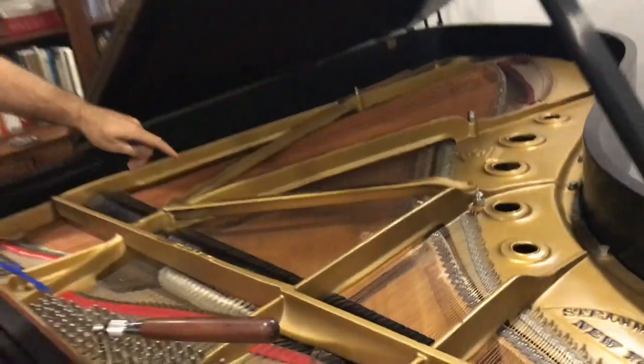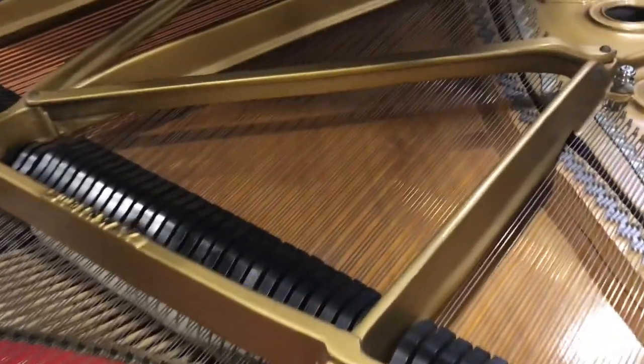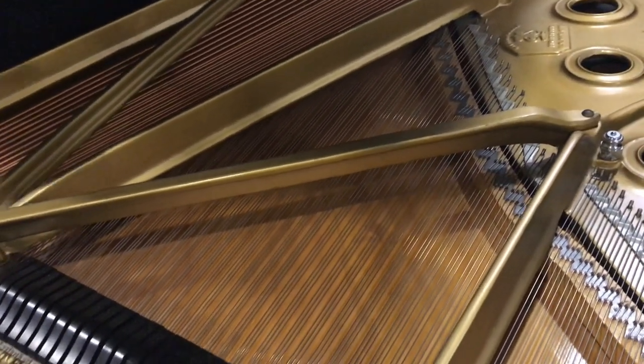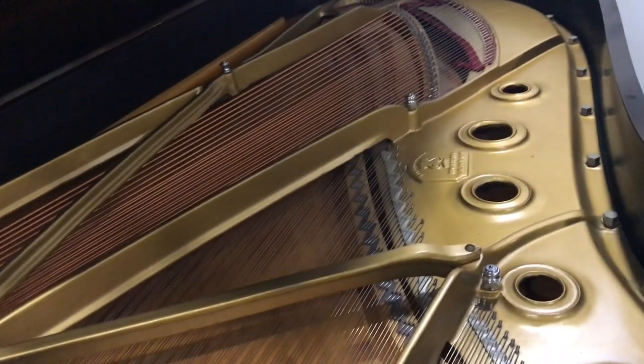As we shrink the piano, our soundboard — which is the speaker, this wood underneath — actually moves up and down. Longer strings give us more texture, more color. As a pianist, we'll have more control over volume, and as a listener it's much more interesting to listen to a nine-foot rather than a seven-foot. Even if we only heard a seven-foot, that would be a nice piano, but there is a difference.